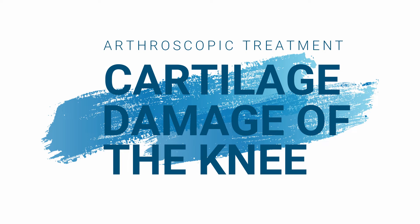Hi, I'm Dr. James Larson, an orthopedic surgeon, and today I'm going to talk to you about chondromalacia patella.